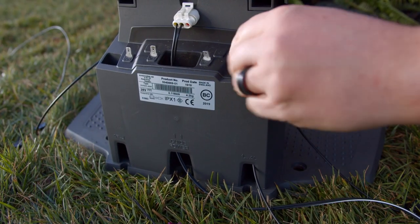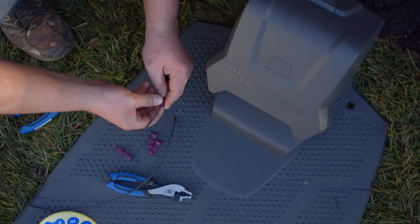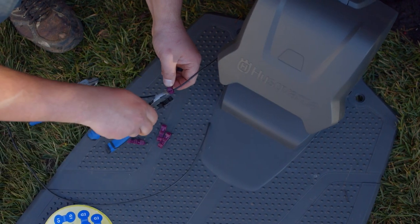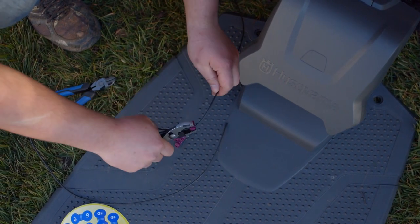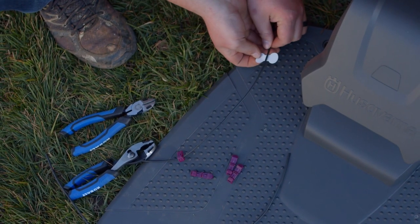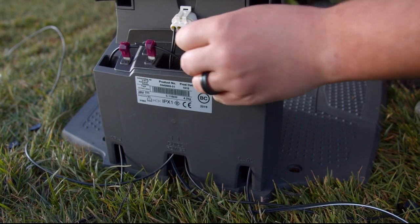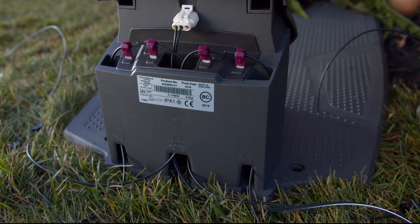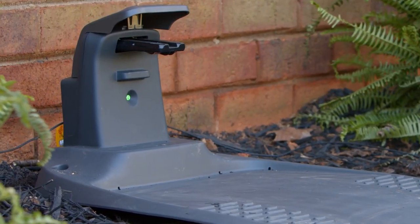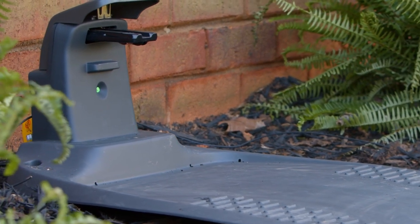Route all of the wires through the bottom of the charging station up to where the male connectors are located. Determine how much of the excess wire you need, then remove the rest. Use pliers to clamp the supplied purple connectors to the ends of all three wires. Using the supplied stickers, label each boundary wire and the guide wire for future reference. Connect the left and right boundary wires to their respective connectors, then complete the connection by plugging in the guide wire. At this point, you should see a solid green light on your charging station. If the light is still blinking blue, you need to find the break or disconnection.